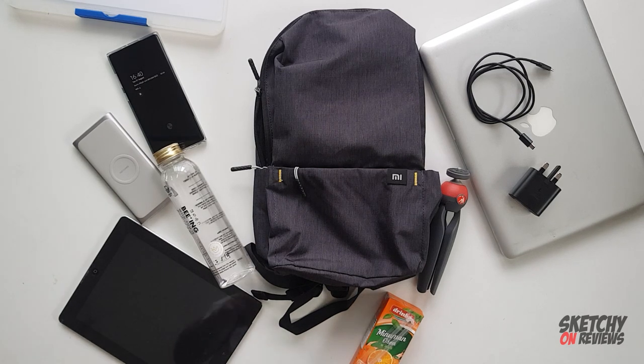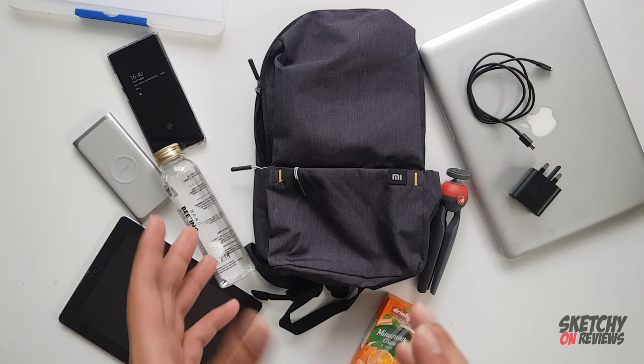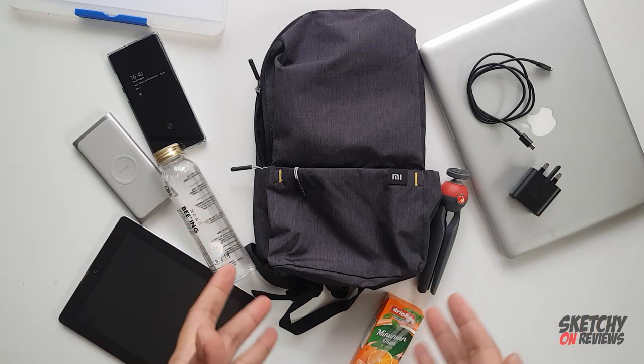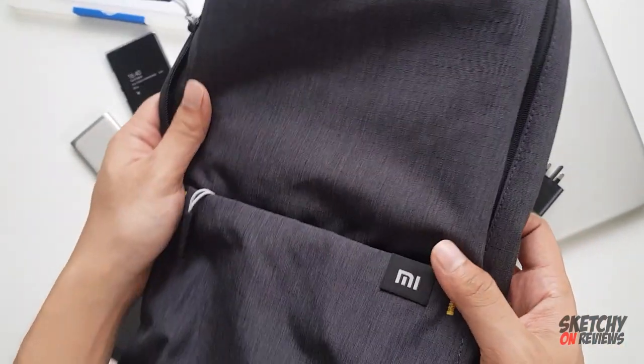Hey guys, what's up? So this is the famous Xiaomi 10-liter bag. To say it's a 10-liter, it's kind of small for what I expected, but this is the bag you can get at RM29 to RM35.